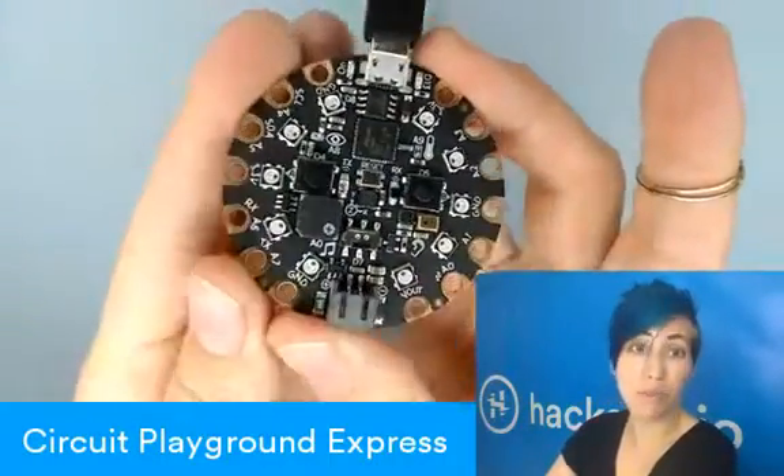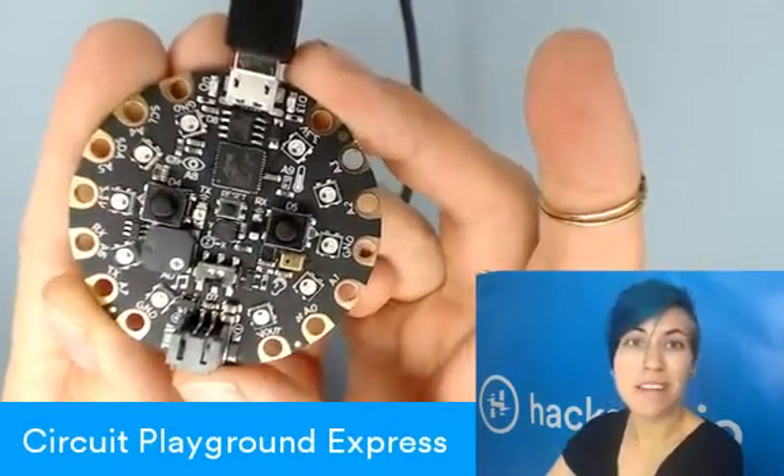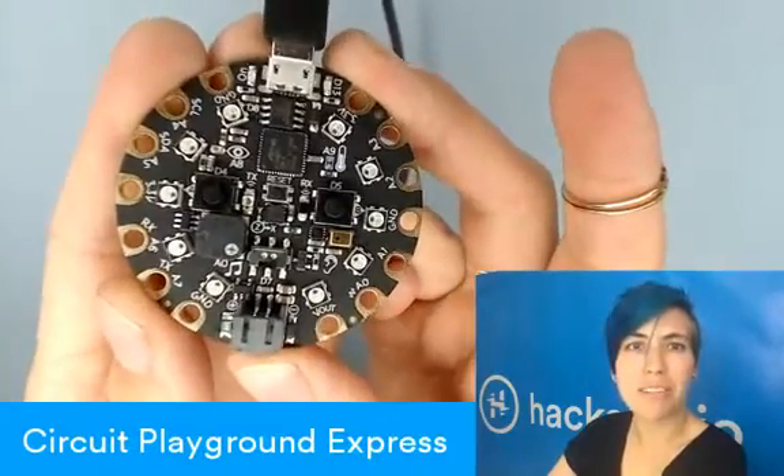So there's a few key differences, which are basically you can program it more ways, which is very exciting, and also there's infrared input and output. As far as I can tell, those are the main differences.